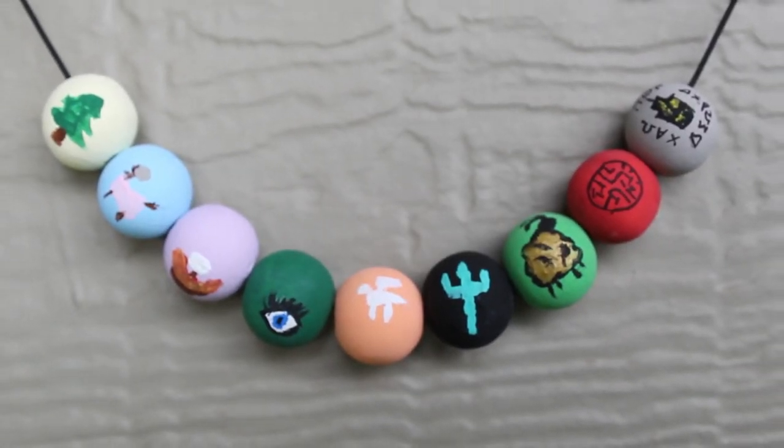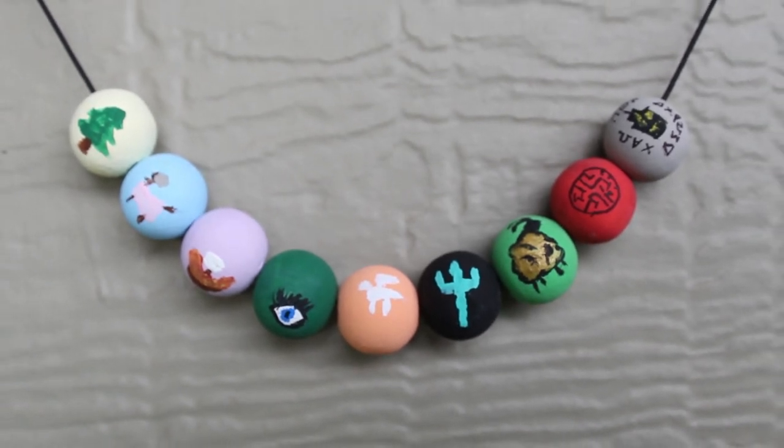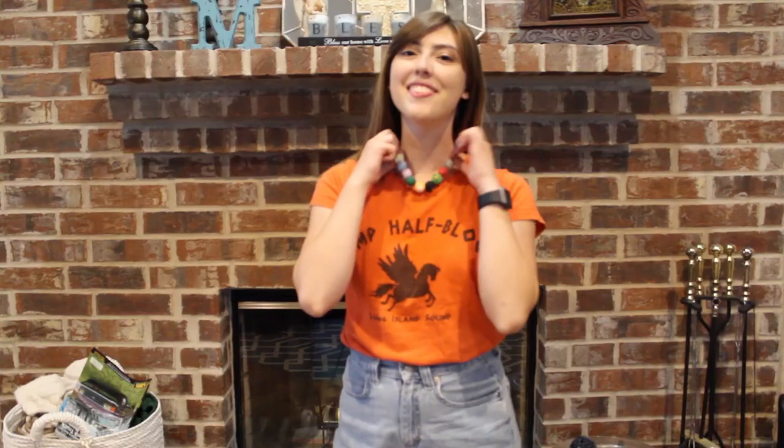I know that at first Annabeth has her dad's ring on the necklace, but I didn't have a ring to put on it. If you have one, you can add it — or find one online. But this is what my necklace looks like. Thank you so much for getting this far; I hope it was very helpful for making an Annabeth necklace. If you enjoy Percy Jackson content, we have a whole playlist. If you don't like Percy Jackson content, I'm impressed you made it this far. We do have other content on this channel as well. If you like what we're doing, go ahead and subscribe, hit the like button, and comment how your Camp Half-Blood necklace turned out. Thank you so much for watching. Bye!